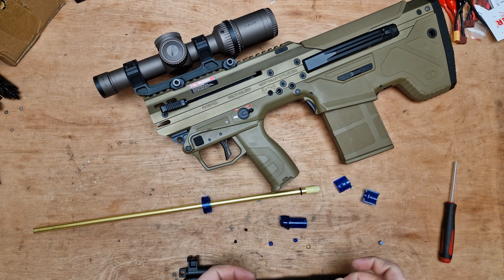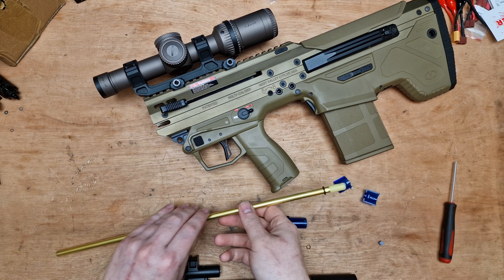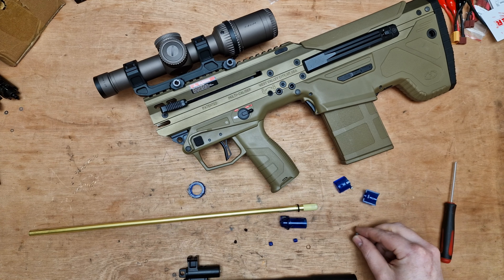Hi guys, welcome back to another video. We're looking at the MDR again and this is basically just a quick video to show you the new Jager Precision nub for your MDR.